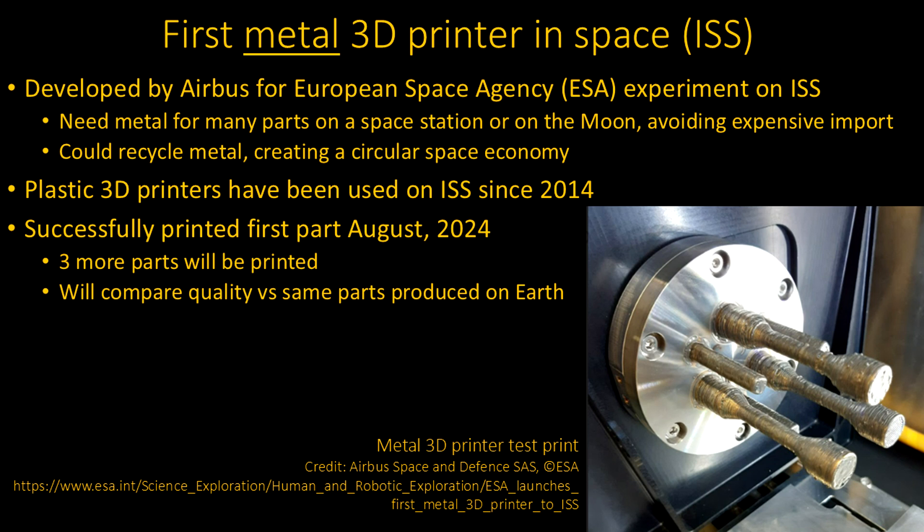At least you can recycle some of the metal. On a large scale you're going to need something much more than this, but at least it's a start — trying to make some parts and get some useful material out of satellites that are already up there. Back in 2014, they first started printing plastic parts, and they do actually use those.